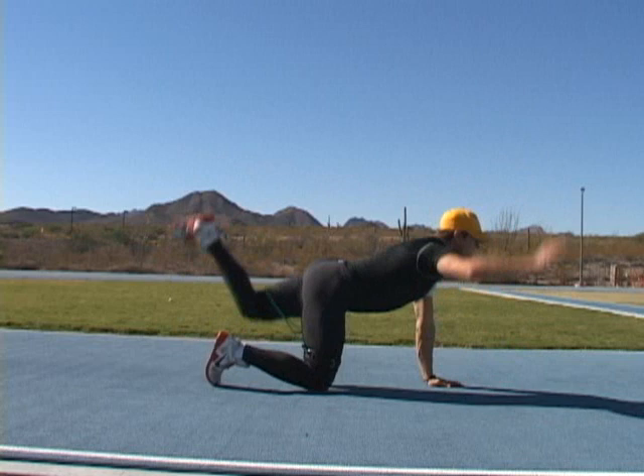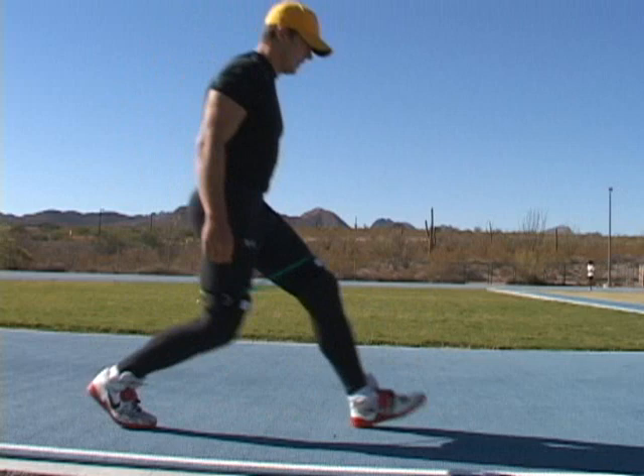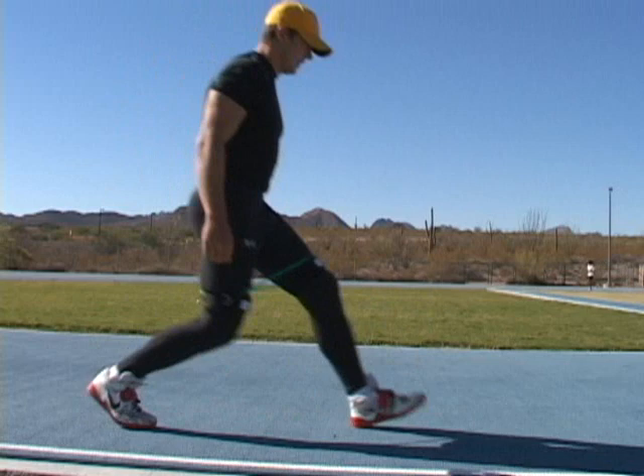I'm going to use the bands to work on footwork as well as other drills. I don't do footwork with these on always, but I will alternate using them and not using them. If I am using them that day I will do some full runs at the end without them on.